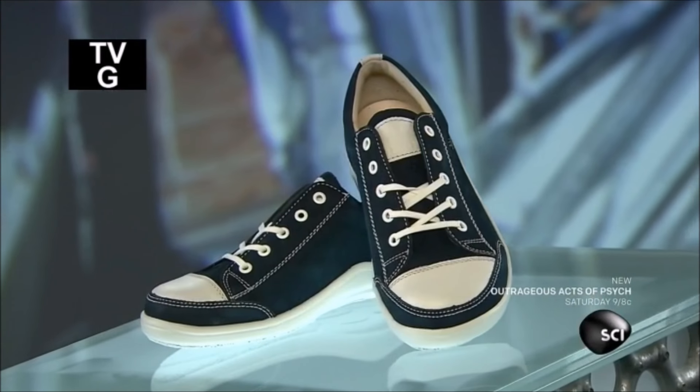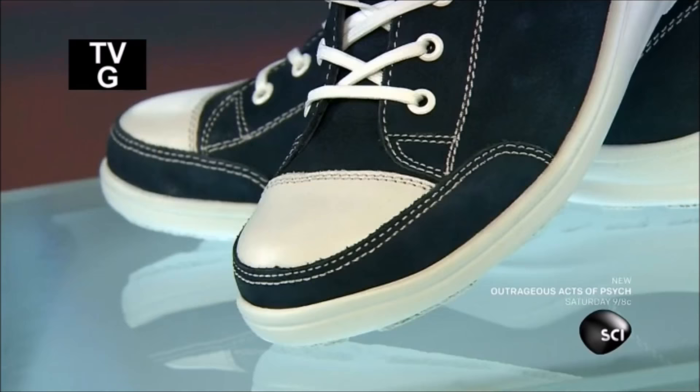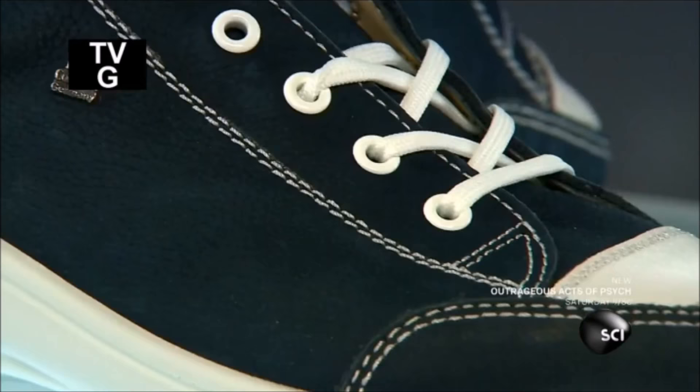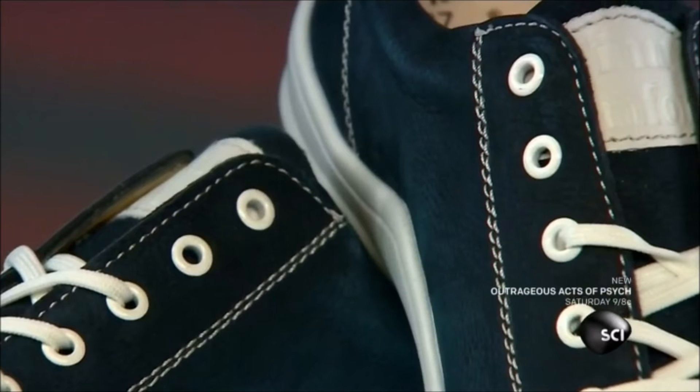With footwear, extremely comfortable used to mean extremely ugly. Not anymore. Today's comfort shoes don't look anything like they used to. They can be just as stylish as any other shoe, but also provide sturdy, cushioning foot support.